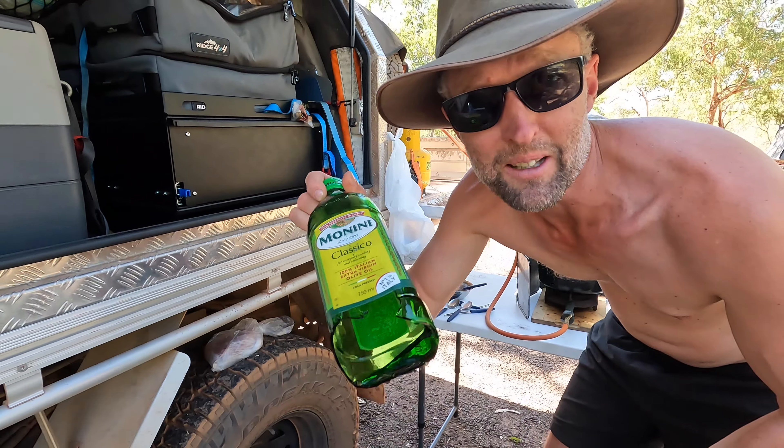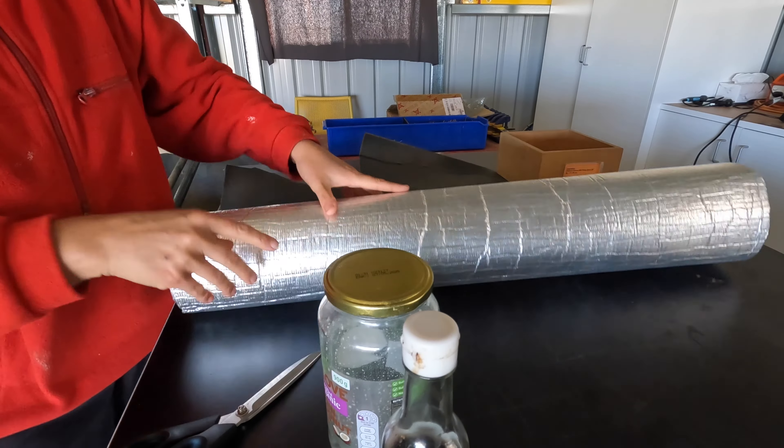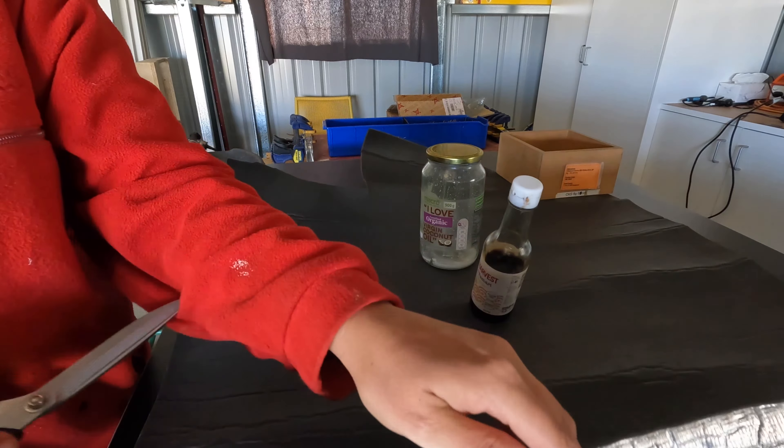One thing that we broke while we were away was our oil jar. I just got the oil out to make popcorn and there's no bottom left in it. I've changed that over to a plastic jar, but I still have two items that we take that are glass. So I'm going to make little stuffy holders for them to protect them so hopefully we never break them.